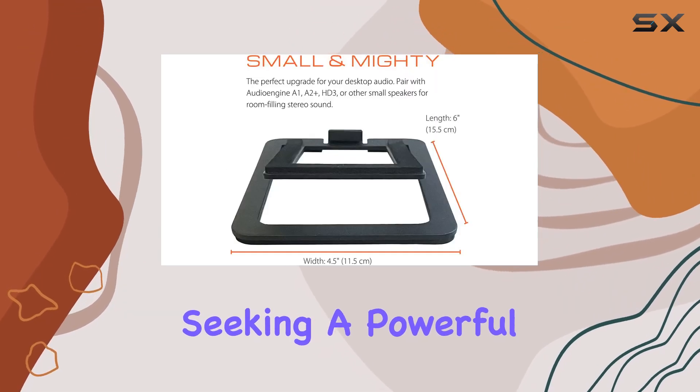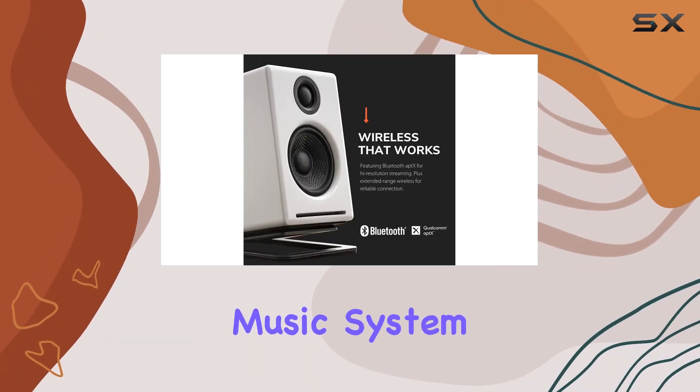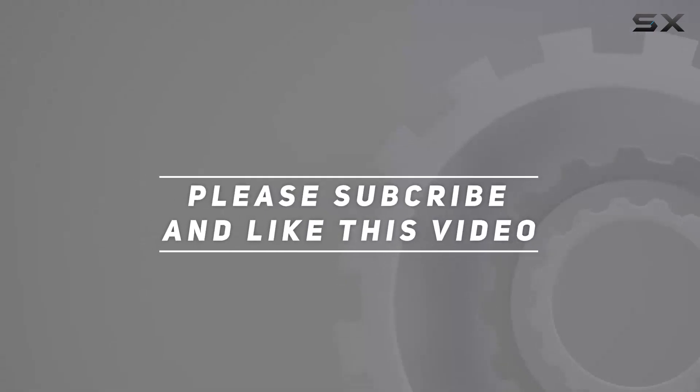In summary, the Audioengine A2++ bundle is a premium choice for anyone seeking a powerful, stylish, and versatile audio setup for their desktop or home music system. Check out the video description for an updated price, and thank you for watching.